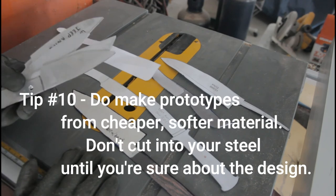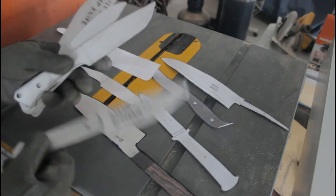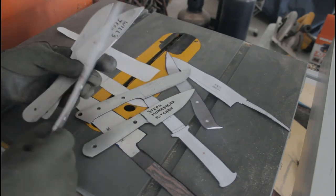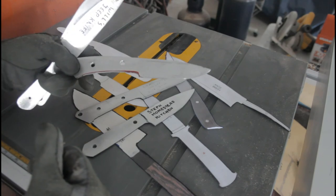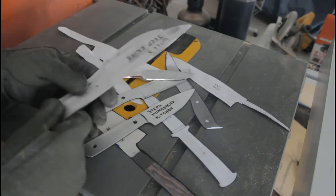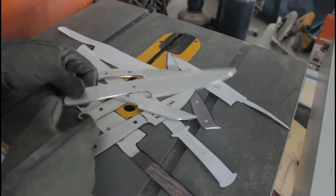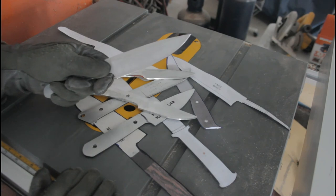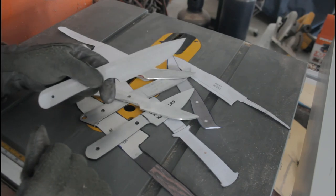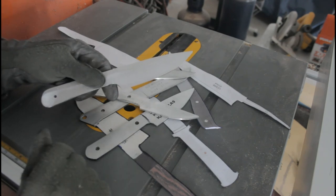Number ten: do prototype your knife designs in paper, wood, or aluminum before you start cutting into your fancy alloy steels. There's a little bit of a learning curve in knife design — not every design is a good design. Aluminum or eighth-inch craft plywood are cheap, fast, and easy to cut. A full-scale, full-size mock-up of a knife design is going to teach you a lot about whether your design works, and it's really worthwhile to prototype before you start ruining pieces of good alloy steel.